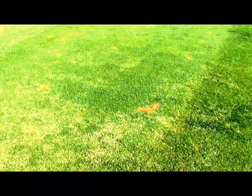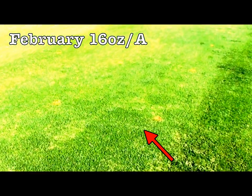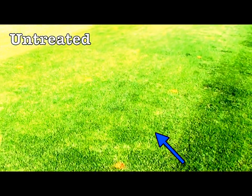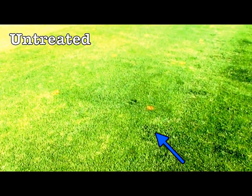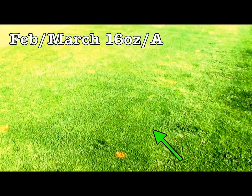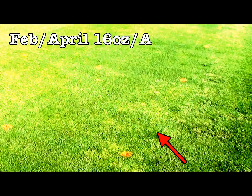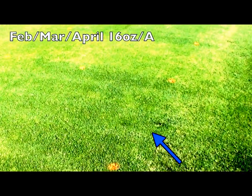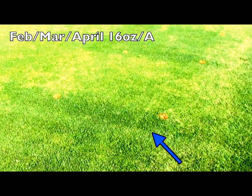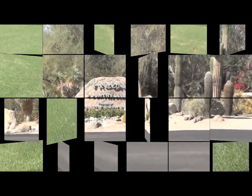This video was recorded April 15th, two months after the initial application, so the February and March treatments have been applied. Here are two untreated plots that are at least 80% POA. The next plot is the best treatment with a repeat application at 16 ounces per acre — the plot is very clean. Even at one application at 16 ounces, you're still getting excellent POA control. Here's a very clean plot with two applications. The final shot is an untreated plot that is nearly completely covered with POA annua.